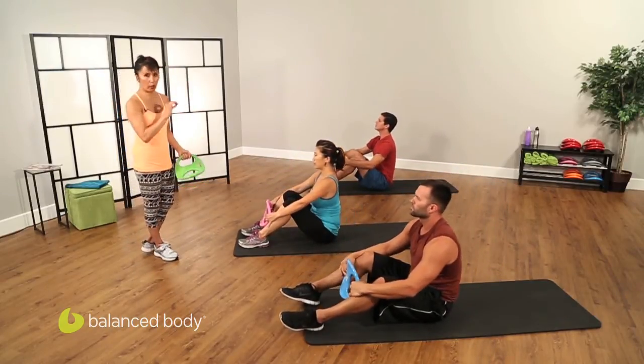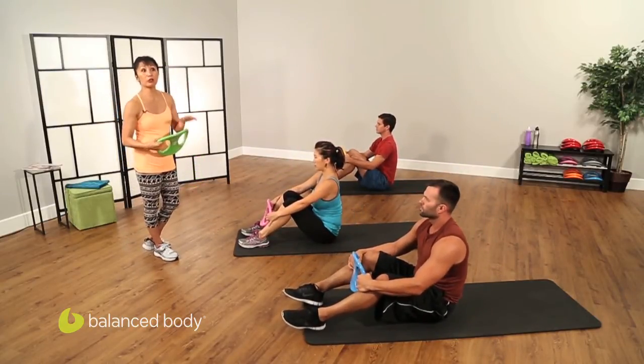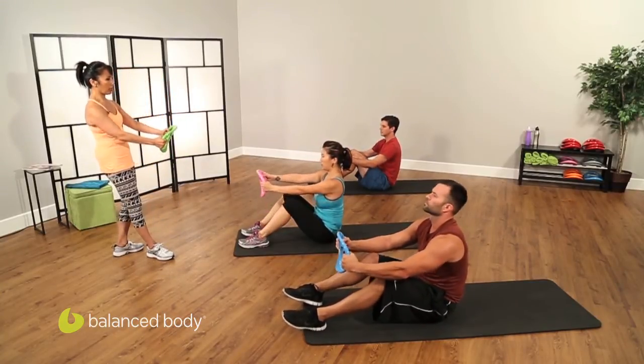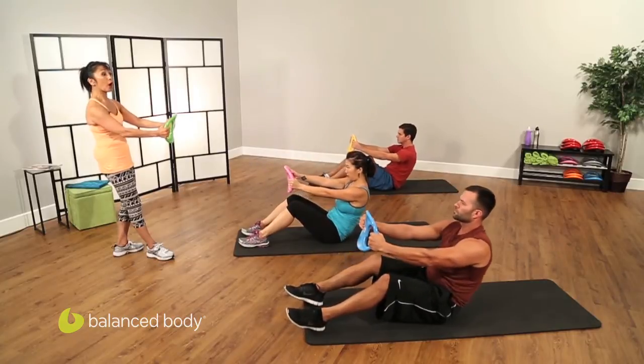Come all the way up, relieve yourselves. It's a very short workout — you'll be able to continue and do more reps if you'd like. I'm just going to show you the variety. Tuck and roll back down. Stay down, roll halfway.